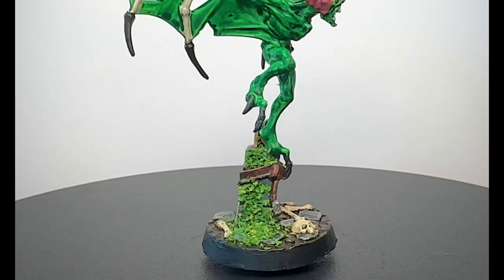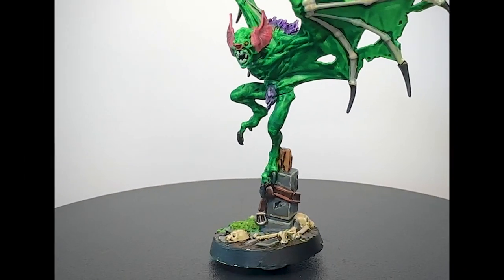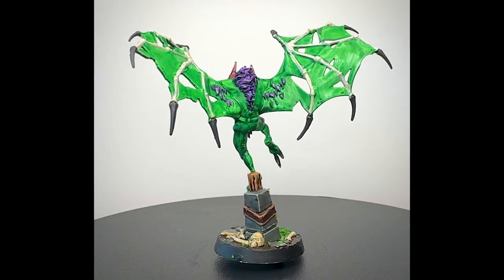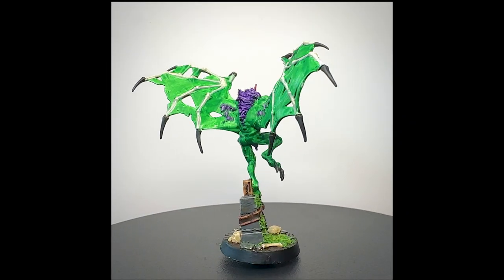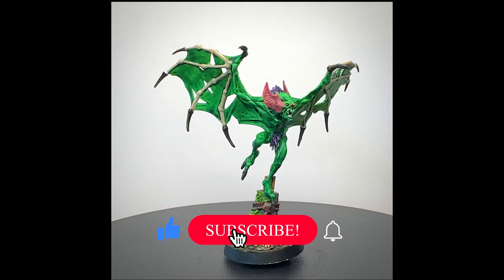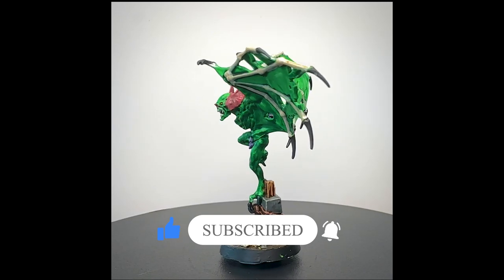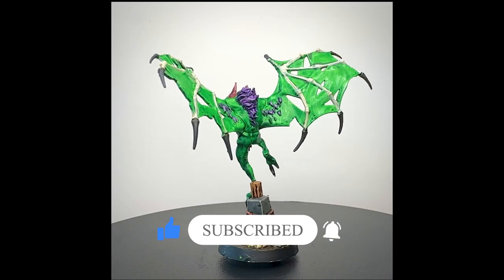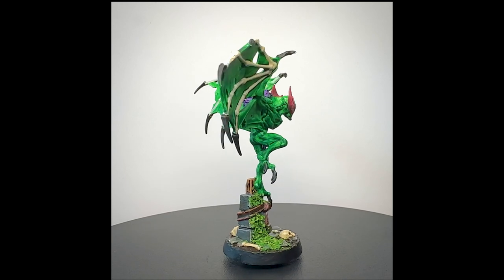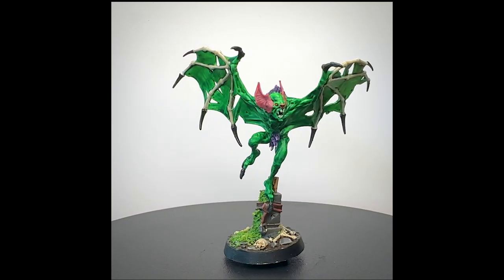What are your thoughts? Is this the ugliest model you've ever seen? How did your Skinikin turn out, particularly the Kahn Skier? I'd love to know your thoughts in the comments below. If you liked this video and want to see more of my Underworlds painting, feel free to follow, like, and subscribe — it really helps me out and helps the YouTube algorithm gods recommend the channel. Thanks for watching, and I'll see you next time. Bye.